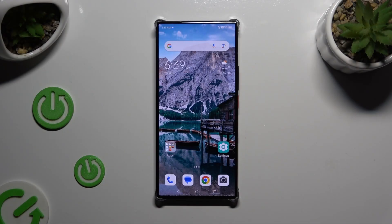In front of me is Nubia Z60 Ultra and today I would like to show you how you can clean storage.